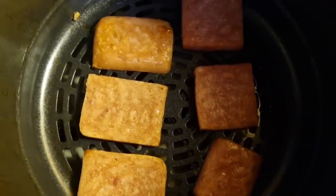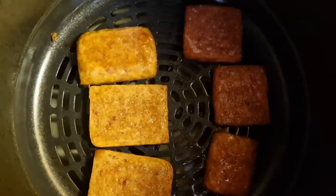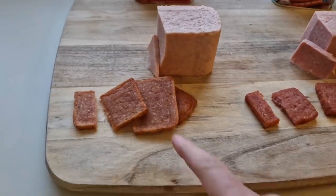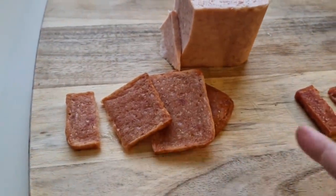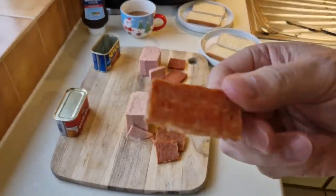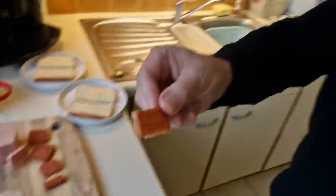I've just flipped them over and put them back in because I want to get them all crisp. They're done - I'm going to get them out now because if I air fry them any more there'll be nothing left. There's the Bacon Grill and there's the Spam. The Spam looks darker in colour than the Bacon Grill. So it's taste test time!